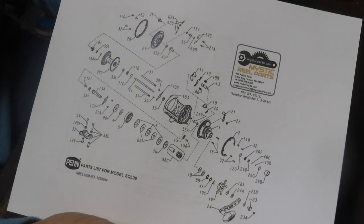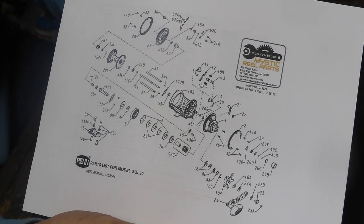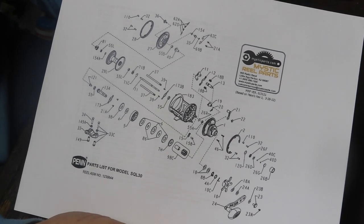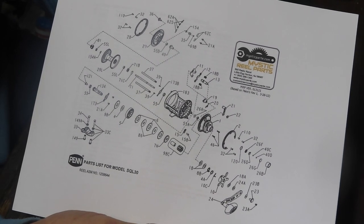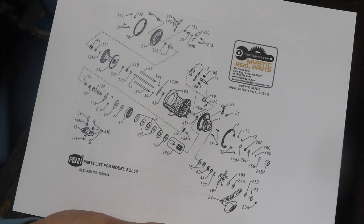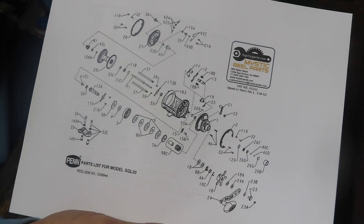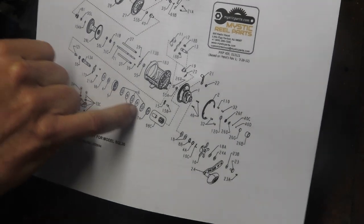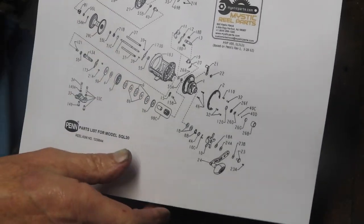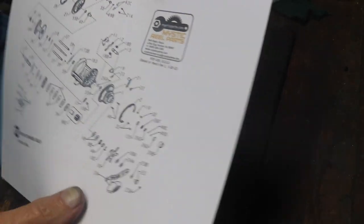The first thing I'd like to do is show you that schematics are available for fishing reels. If you have a problem or you're going to work on a reel you're not aware of, you don't know how it comes together, the first thing you want to do is go get the schematic diagram for that reel. It'll show you the burst diagrams for the parts. If you have a broken part like the drag washers, the schematic shows how to order them. You can find these schematics on mysticreelparts.com.